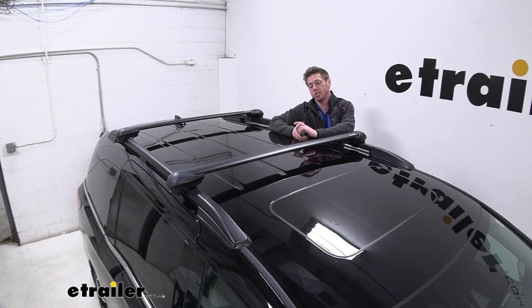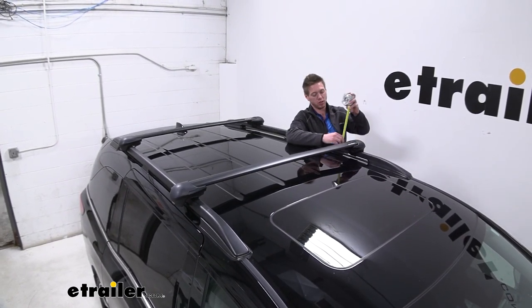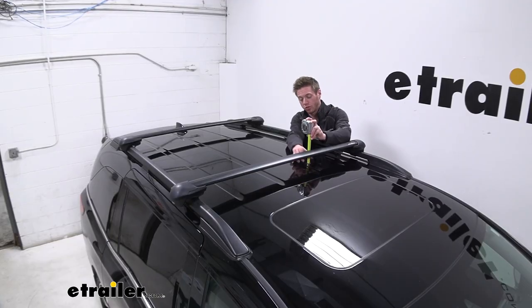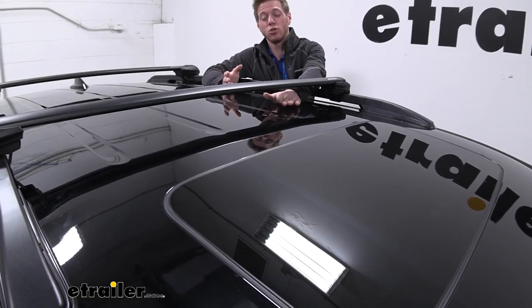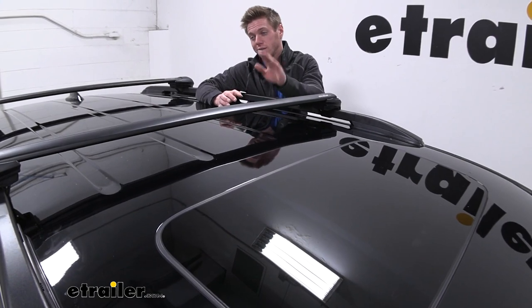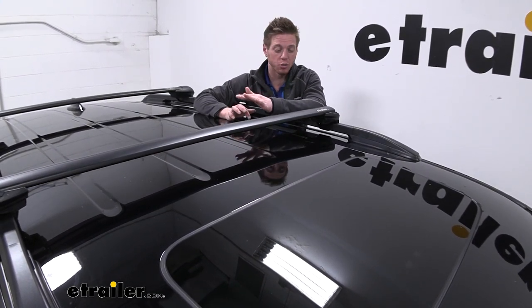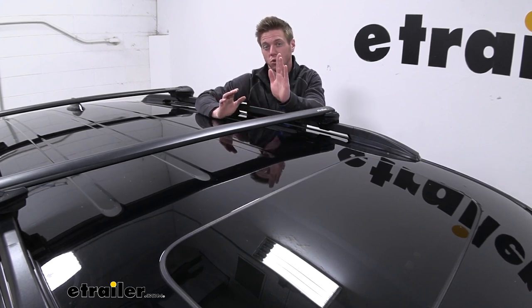Just to give you guys an idea of how much height you're adding to your vehicle: from our rails with the feet, we are going to add about two and a half inches. From our roof to the bottom of our rails is going to be about two and three quarter inches, and from our roof to the top of our rails is going to be about four inches. So it doesn't sit too low to interfere with our sunroof, and it doesn't sit too much higher than our back antenna, so I really don't think we're going to have any issues fitting into a parking garage.